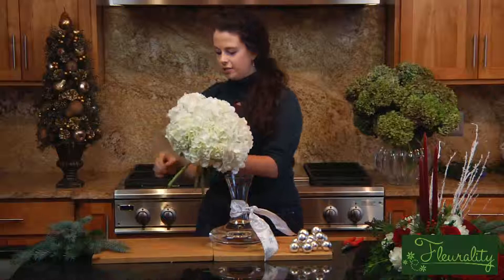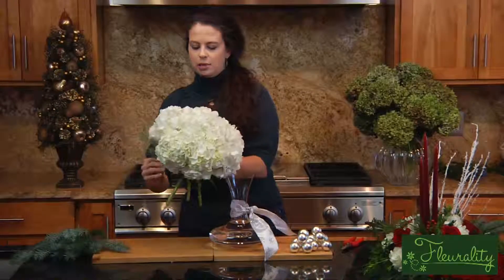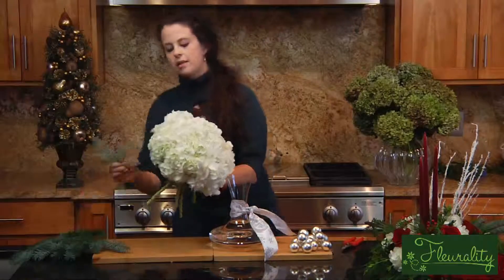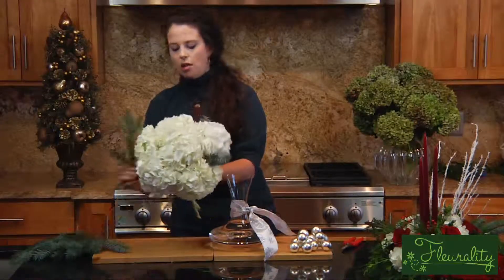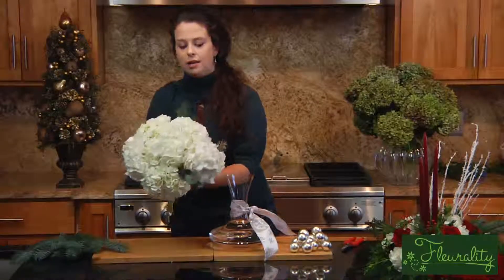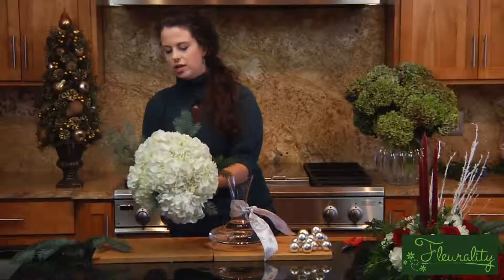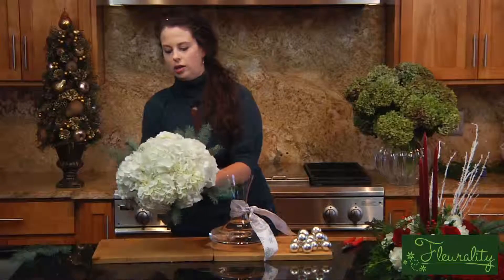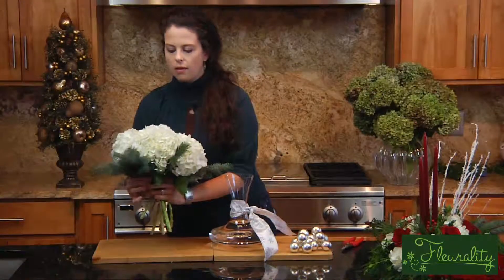Then I'm going to use fir — there are all kinds of different types. The fir that I have has kind of a silver tint to it, almost like a blue-silver, so that's why I picked this particular fir so it would go with my silver color scheme. I'm just going to add pieces of the fir all around the outside of the bouquet to kind of back the hydrangea — you're almost making like a collar of foliage.